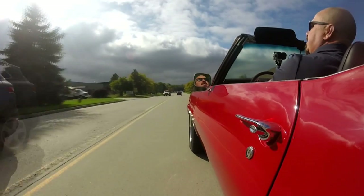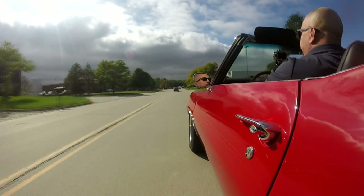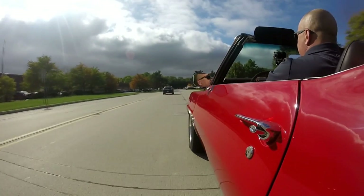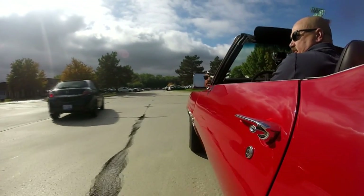I'll tell you what, this convertible sure feels great. Driving out here in the sun on a beautiful sunny day. She's riding nice, driving nice and straight. Brakes feel good, transmission is feeling great, she's downshifting good. And of course, listen to that exhaust — man, it sounds cool.